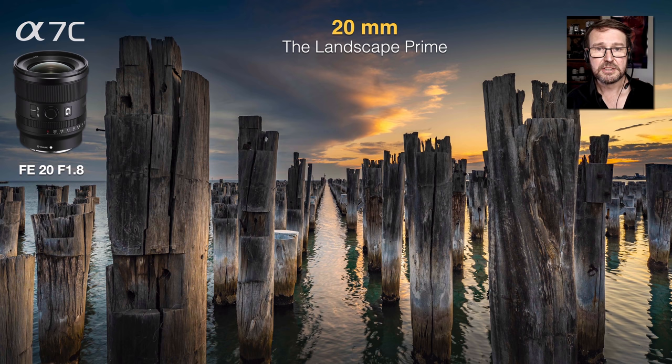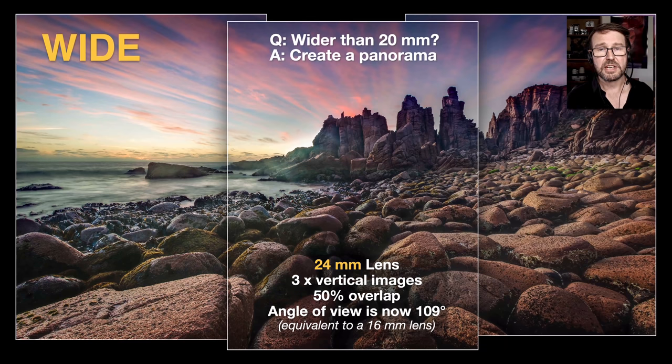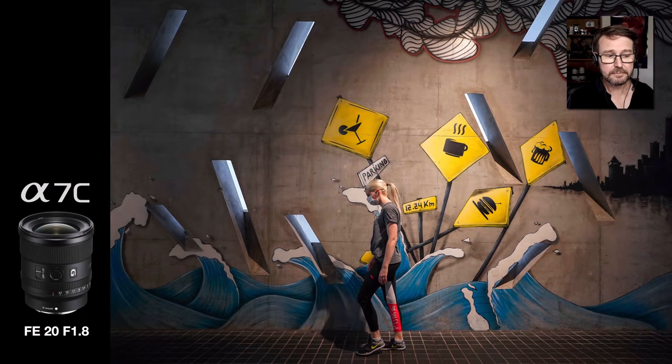The 20mm lens is going to be wide enough for most landscapes. If you don't want to carry an additional 15mm focal length lens, simply turn the camera to vertical orientation, shoot three vertical shots with 50% overlap, and you'll get an ultra-wide angle of view. Even with a 24mm as your widest prime, three of those vertical shots with 50% overlap gives you a 16mm equivalent angle of view, so you get that dramatic perspective — you just have to create the panorama in post.